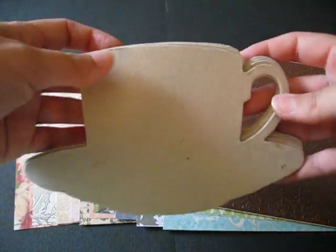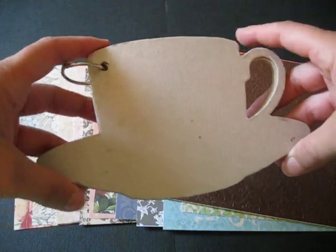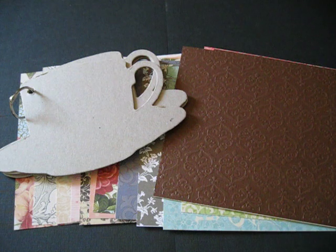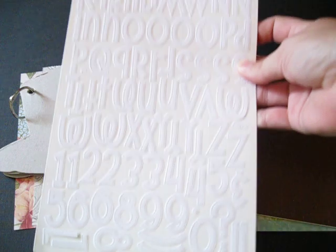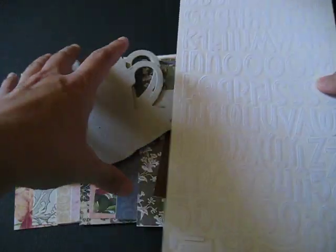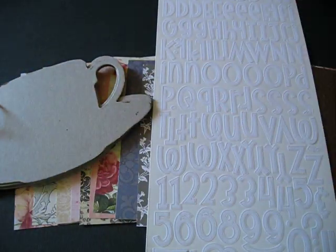This is the album, and it's a Cup of Tea — it's perfect, love it. Then let's show you the alphabet that you'll get. It's white and it's kind of a felt color. That's by Doodlebug, so you get that.